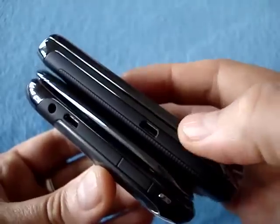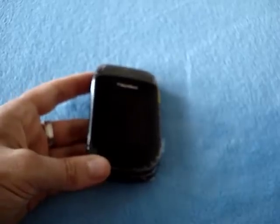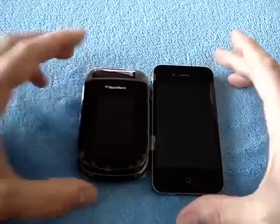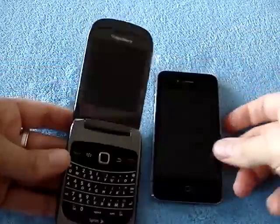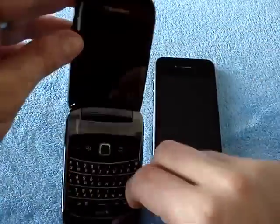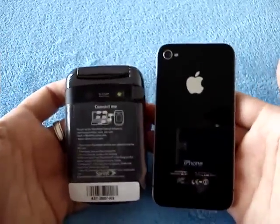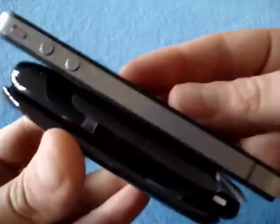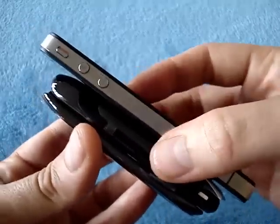Surprisingly, the clamshell Style might be a little thicker than the Torch. And then let's compare it to another known entity — in this case the iPhone 4. As you can see, there's a big difference. Of course opened, the Style is quite a bit bigger. Here's what the back looks like. And thickness-wise, the iPhone is going to be quite a bit thinner. But then again, the iPhone is one of the thinnest devices out there right now.